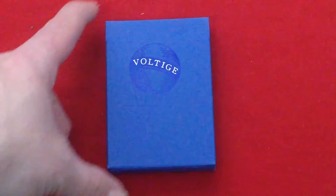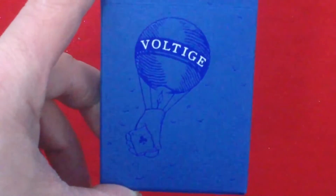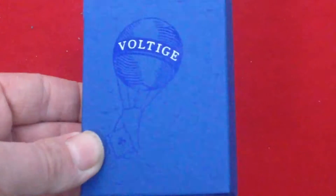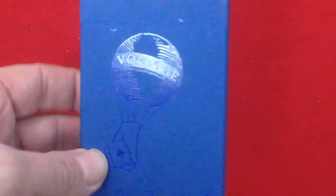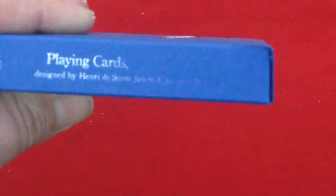The front of the box says Voltees, with a hot air balloon holding a club — there's a reveal for you. There's a bunch of birds. Blue foil, which is pretty cool. Voltees is embossed and it says playing cards.